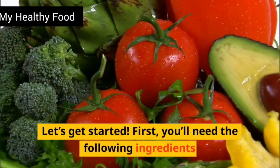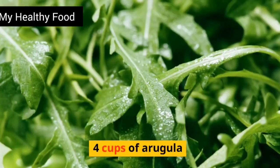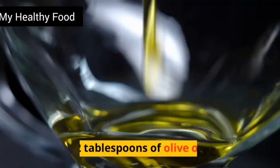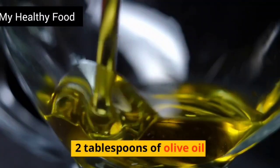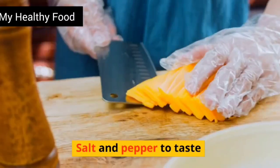First, you'll need the following ingredients: 4 cups of arugula, 1 quarter cup of shaved parmesan cheese, 2 tablespoons of olive oil, 2 tablespoons of balsamic vinegar, and salt and pepper to taste.